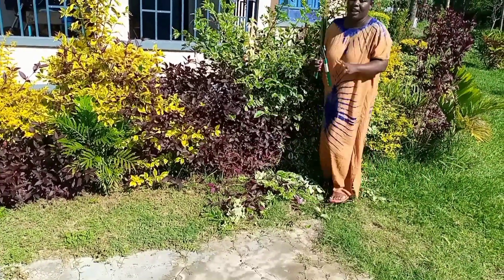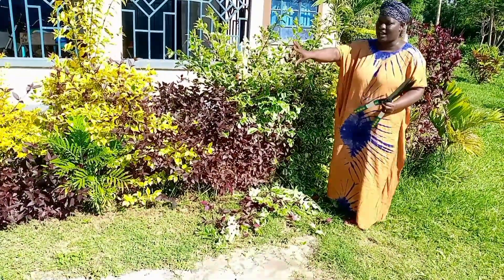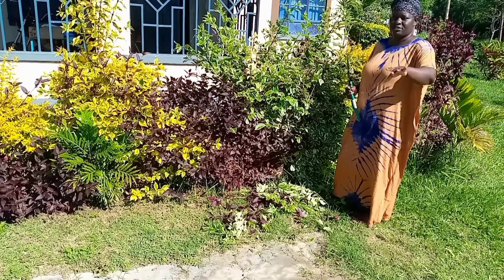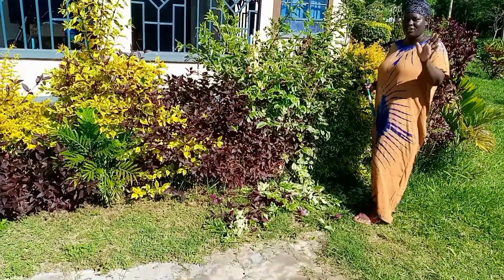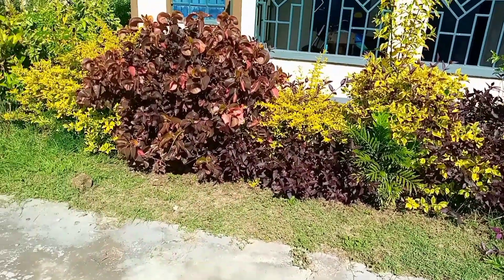I'm going to show you the after when I'm done. You can see the way they are pushing out. When I'm done I will bring you the photos right in the same video. Thank you so much and have a blessed afternoon — here is just work!